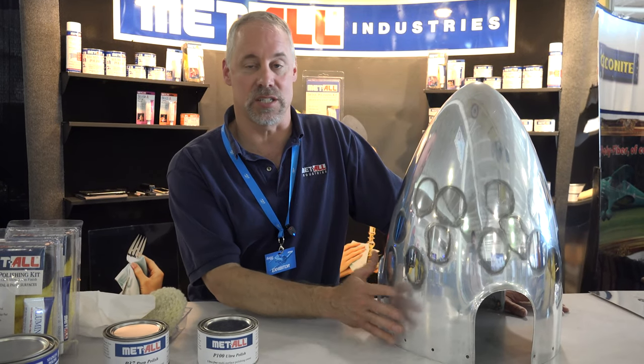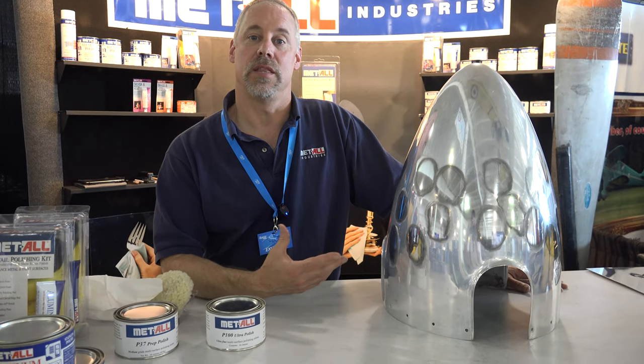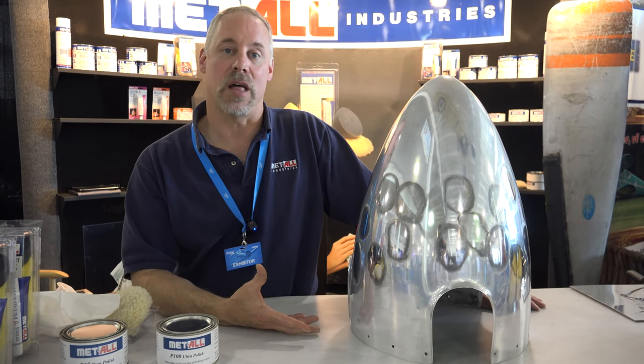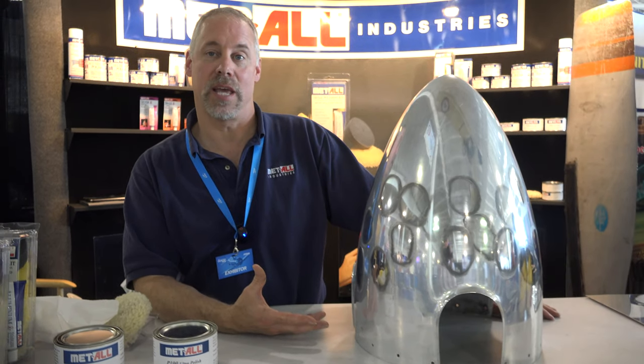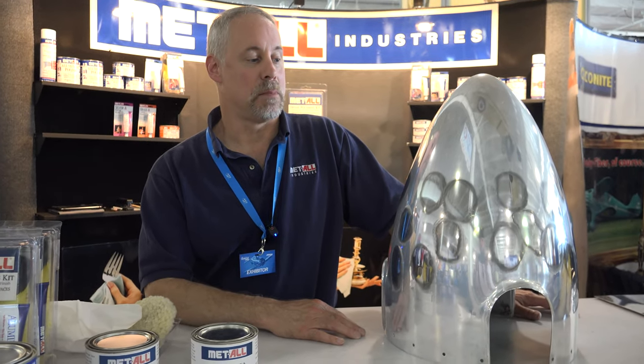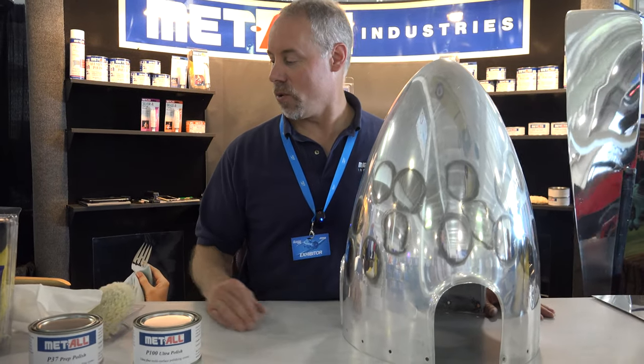Here at Oshkosh, the VAA show, we are demonstrating on this nose cone our aluminum polish that will clean it, polish it, and puts a thin protective coating on it to help maintain it so you don't have to do it as often. And I will be happy to demonstrate for you how it works.